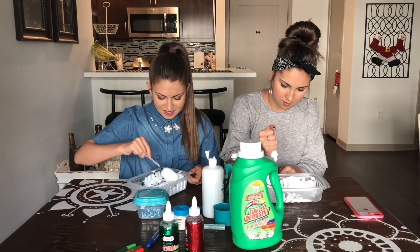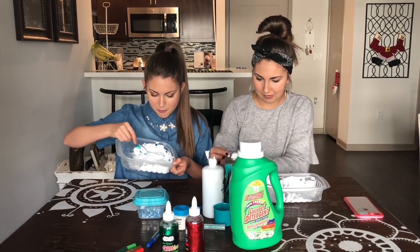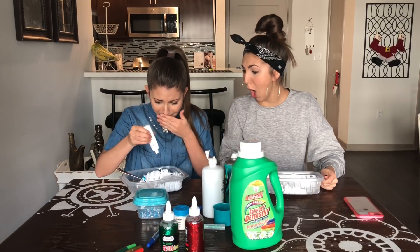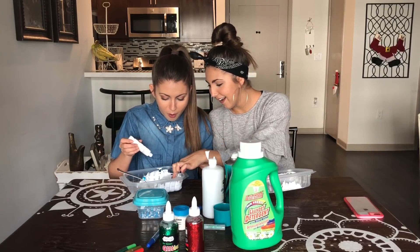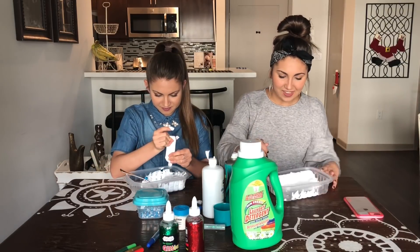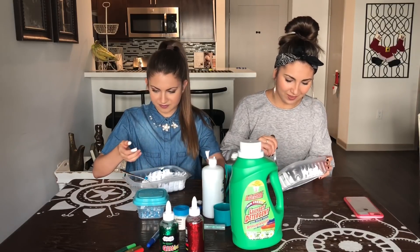Looks like I got some like shiny snowy snow. Looks like some snow. Oh no. Where did the cap go? Where did it go? Oh no. Oh, I touched it. Oh no. Now when is it safe to say that it failed?